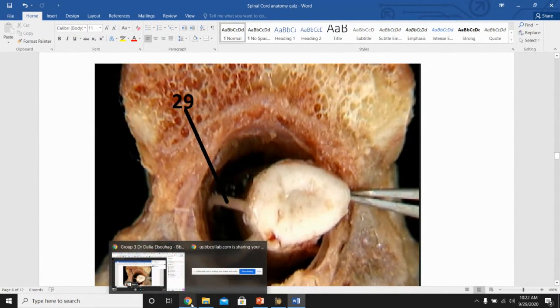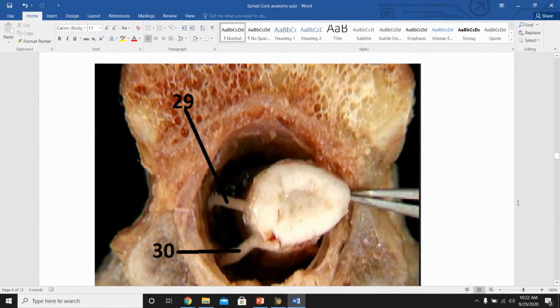Number 29 is the ventral root and number 30 is the dorsal root ganglion — the dorsal side looks bulkier because of the ganglion. The instructor asks what other clues help distinguish them, and encourages students to use context from the image to reason through anatomy questions they're uncertain about.